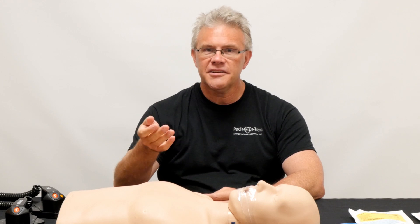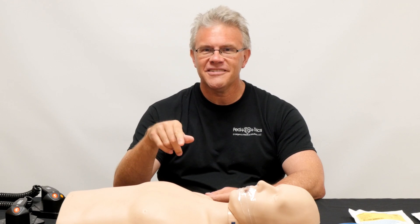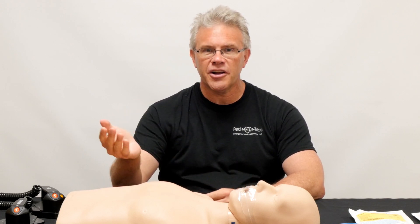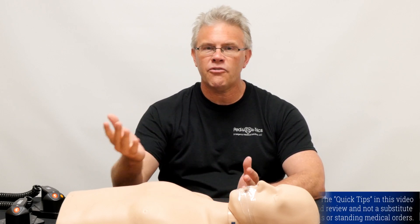As you can imagine, this is not an everyday occurrence. Just to give you a reference point, in my now 27th year of doing transport, I have defibrillated two — count them, two — children in 27 years. That's important. In a subsequent video, we'll touch on cardioversion because that's different. If you've got a kid who overdoses on something funky, or they're a heart kid, we cardiovert them far more frequently than we ever do when it comes to defibrillation.